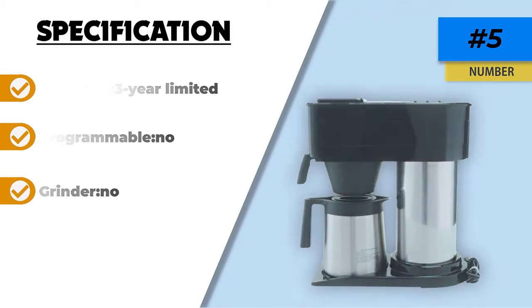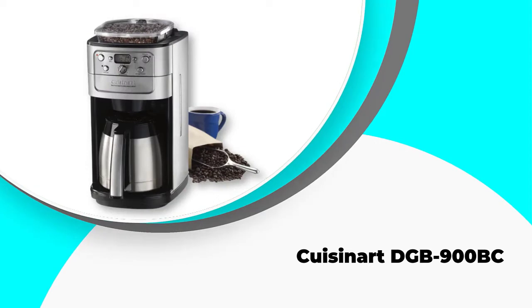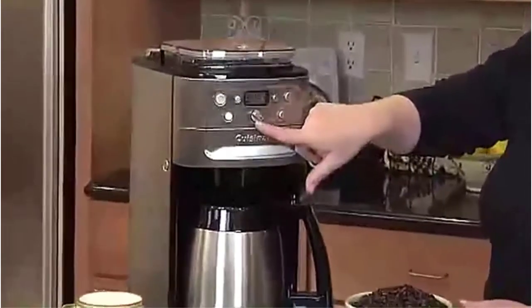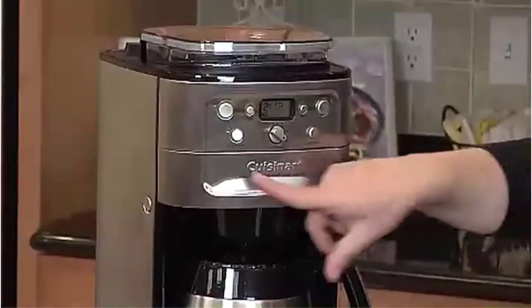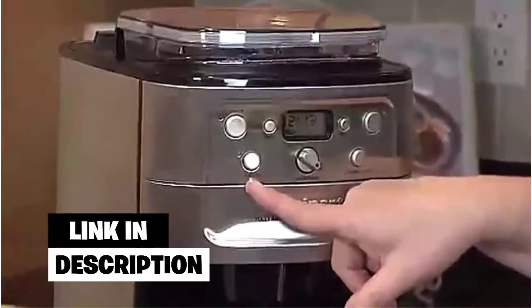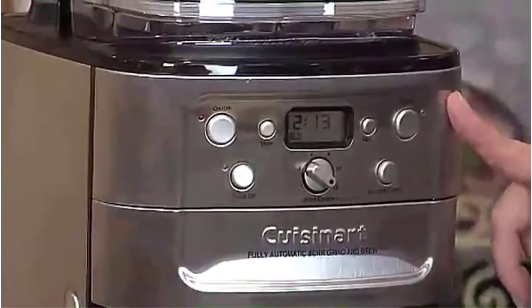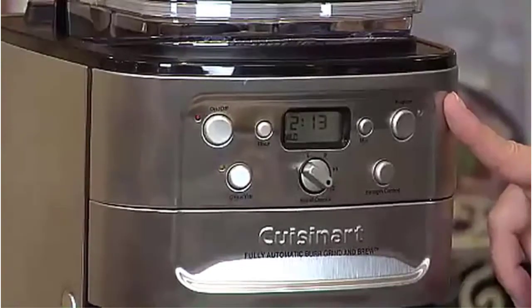Number 4: Cuisinart DGB-900BC. Those who like to grind their own beans or don't have a separate grinder will love the convenience of this machine. It includes a grinder with a large hopper that can hold up to half a pound of beans. When you're ready to brew, you can choose the amount you want, select the strength and the grind you prefer, and start the brewing process.